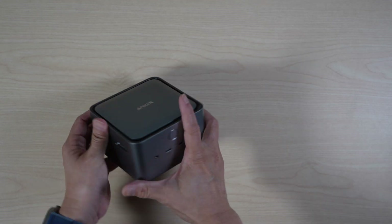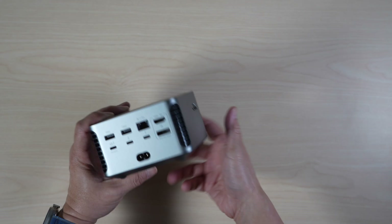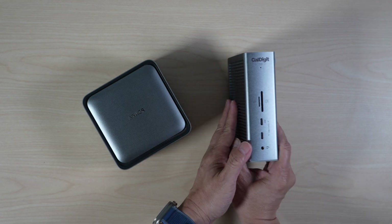Looking for a docking station with a lot of ports, including the latest Thunderbolt 5 ports? Check out the Anker Prime docking station. We'll compare it to Caldigit's latest TS5 docking station as well.